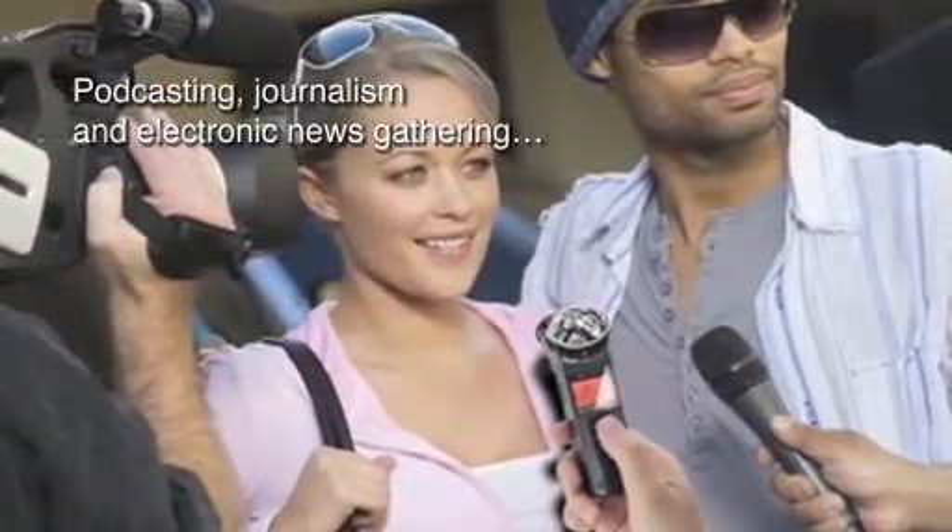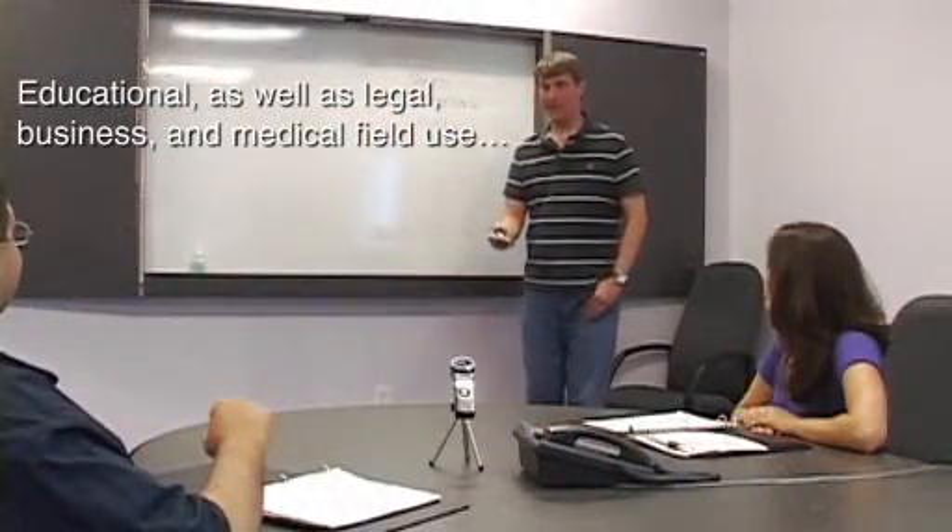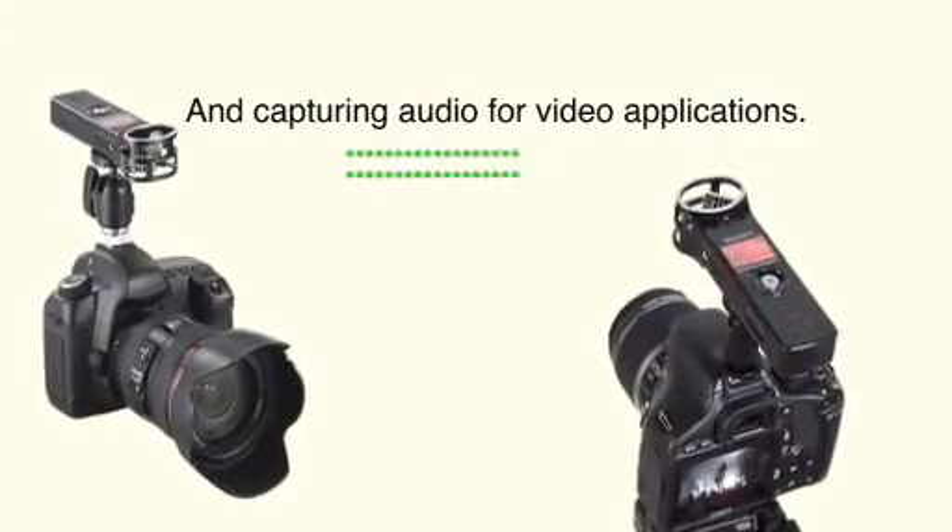The H1 is one piece of gear you'll want to take everywhere — from musical performances, rehearsals, and songwriting sessions, to podcasting, journalism, and electronic news gathering, educational as well as legal, business, and medical field use, or capturing audio for video applications.